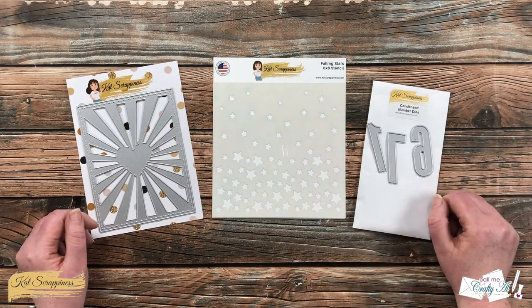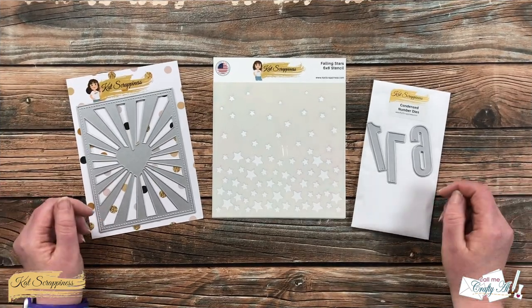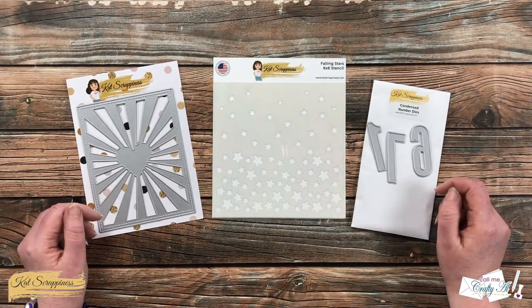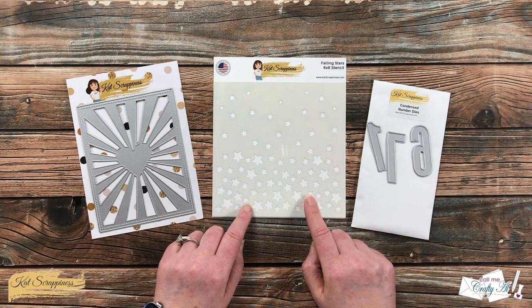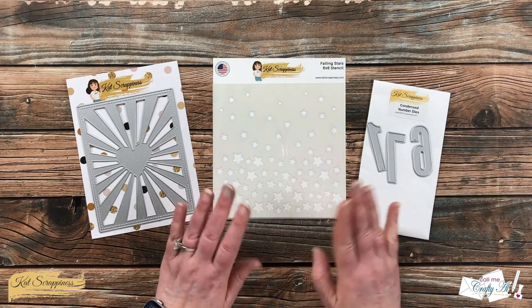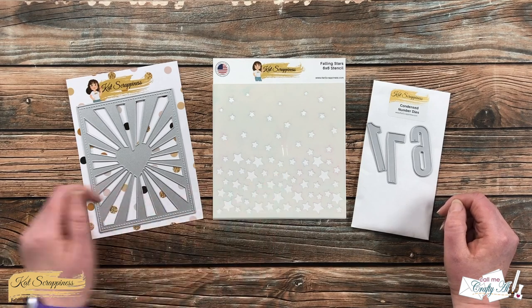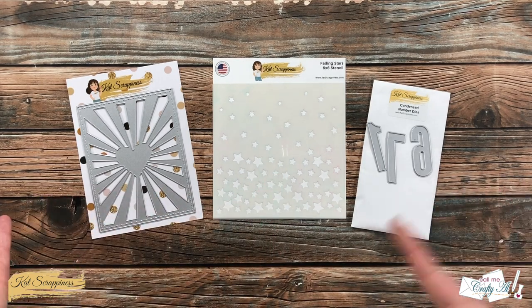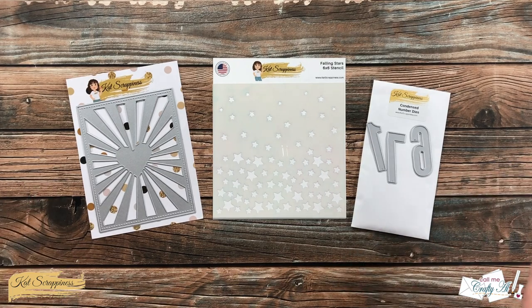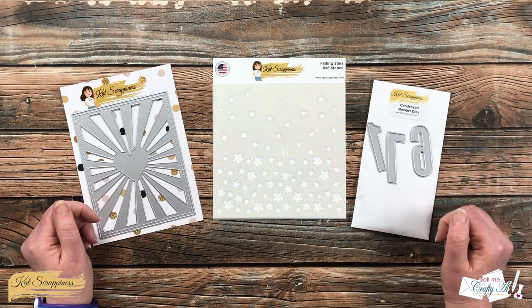With the summer and the Fourth of July holiday coming up here in the United States, as soon as I saw the new Falling Star stencil I knew I wanted to create some kind of patriotic card. Besides the hearts from the Falling Star stencil, I did want to have some kind of stripes and somehow commemorate the year or the date on the card.